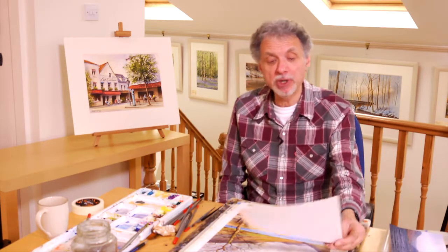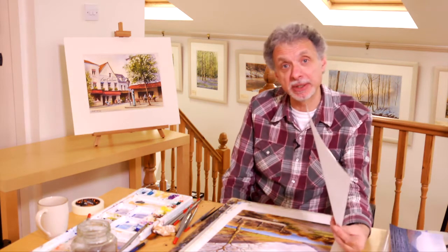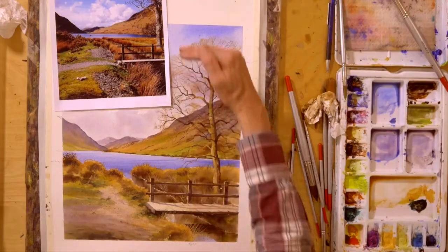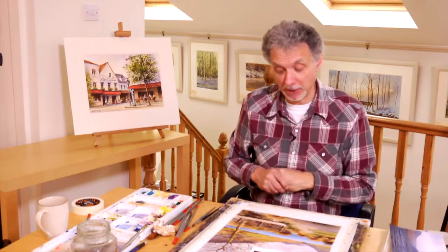For this painting of Buttermere in the Lake District, I'm working from a photograph that Nicky Adams sent me onto the Members Forum. I knew it was a subject straight away. Quite unusual because it's portrait shape for a landscape subject, but I think it works well.